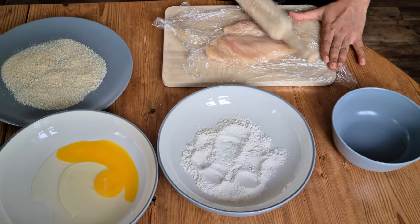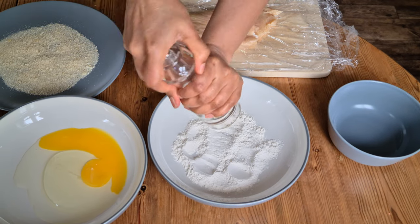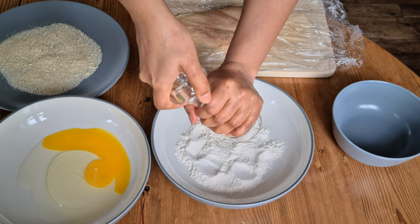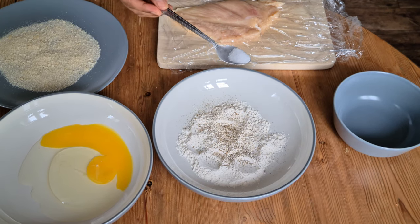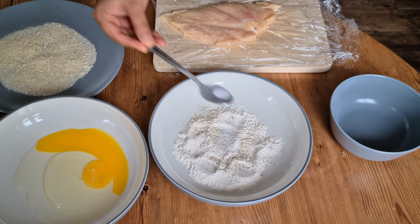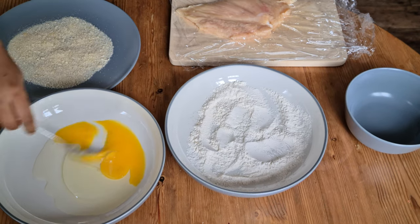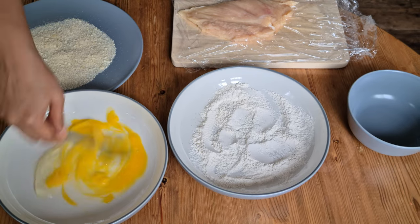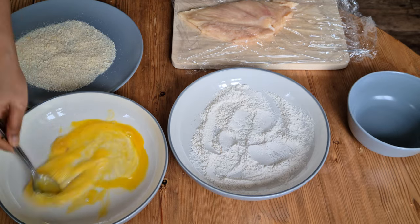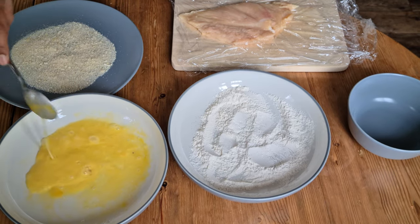I'm taking half a cup of all-purpose flour in a plate and seasoning it with half a teaspoon of pepper powder, then half a teaspoon of salt, and mixing it thoroughly. After that, I'm beating an egg to prepare an egg wash. In another plate, I have taken half a cup of bread crumbs — this will be available in all supermarkets or we can get it from Amazon.